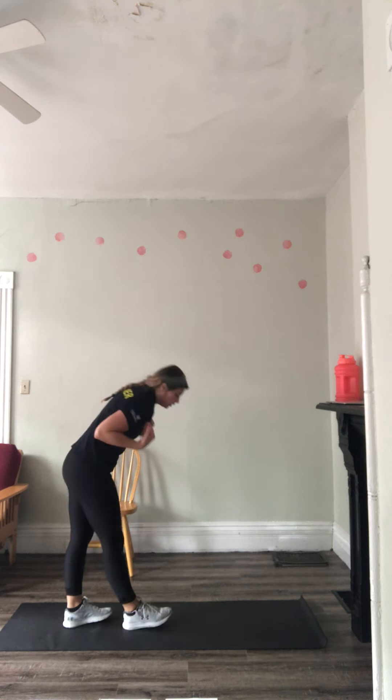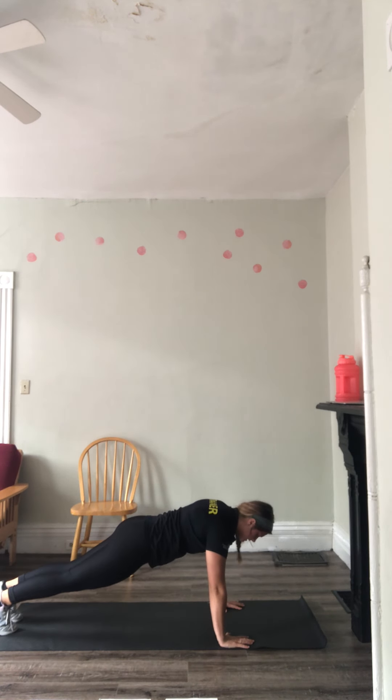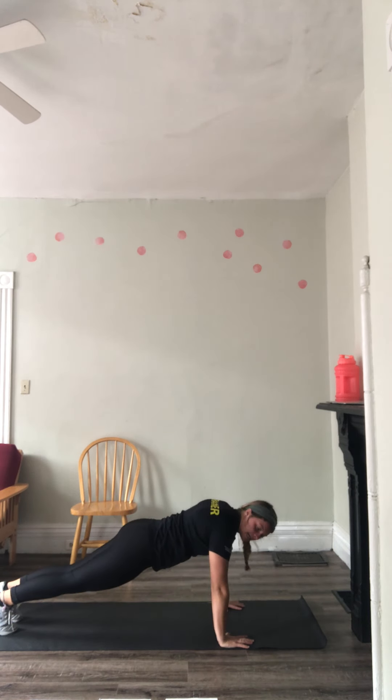Then we're going to go into push-ups. You want your shoulders over your hands just like this. You can go on your knees or against the wall if that's easier for you. Down, back up — nice 45-degree angle with those arms.